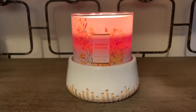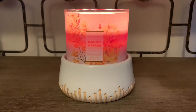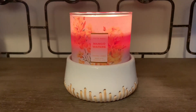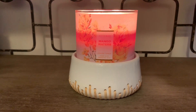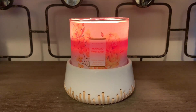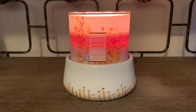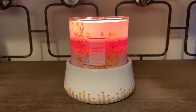I smell more of the pink grapefruit, which is more of a sweet grapefruit. I also smell the mango note, which is not a juicy mango but more of a sugary sweet mango. I think this candle is perfect for springtime — it's not too heavy or too juicy-sweet, but more of a fresh, light summertime mango tropical drink, in my opinion.